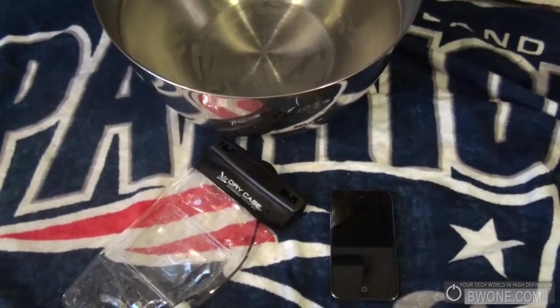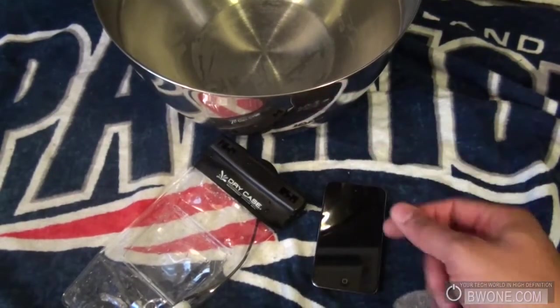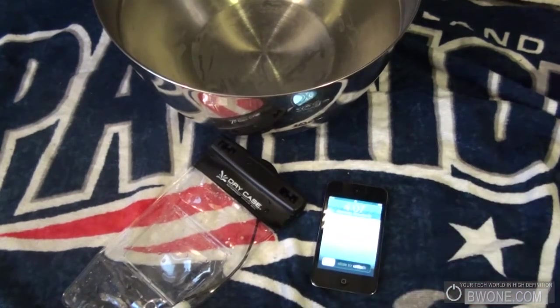The iPod is fully dry. The dry case really does work. The only thing you can't work around right now is the touch screen — unfortunately it didn't work in our testing, but maybe that'll change in the future. Other than that, it'll play your music; you can use it underwater, at the ocean, at the beach, or in the pool. It protects your electronics and everything works just fine.